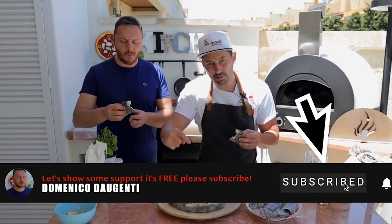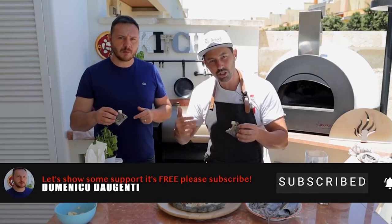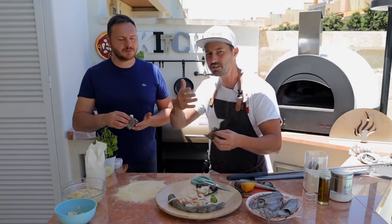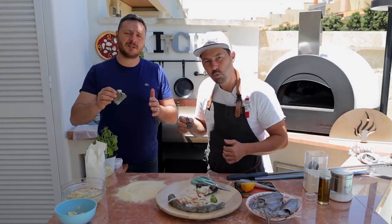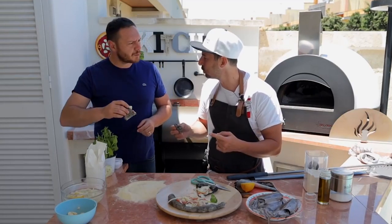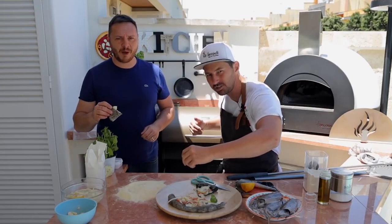Thank you to Domenico D'Augenti — please go ahead and check him out, link is below. Subscribe to him because he's going to start doing videos in English. He's new to our family. Subscribe and share his video — everything about fishing. Comment below what you think of this pizza and smash the like. See you soon, ciao guys!